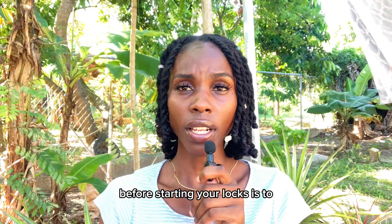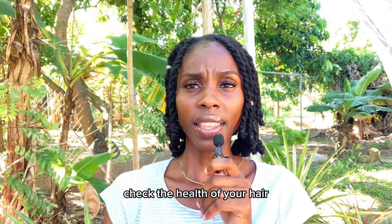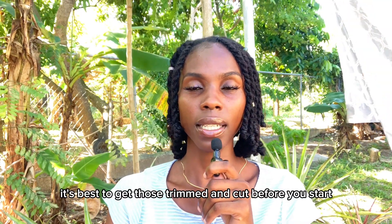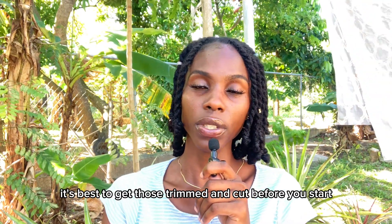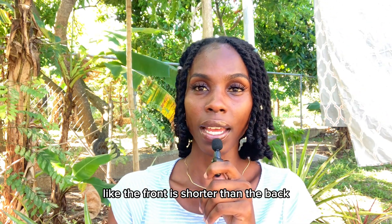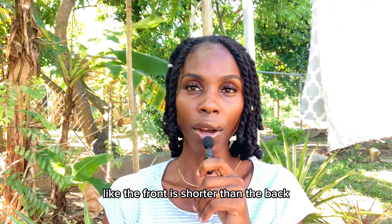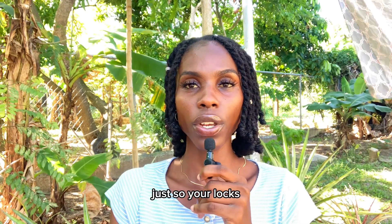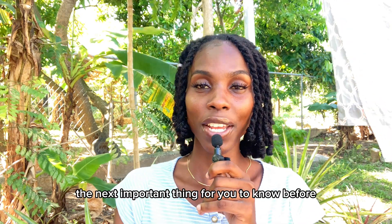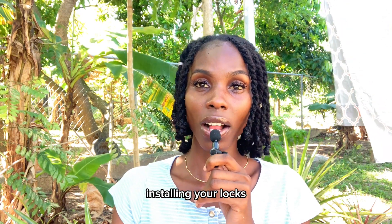The next important thing to check before starting your locs is the health of your hair. If you have bleached, colored, or damaged ends, it's best to get those trimmed and cut before you start. Also, if your hair is uneven — like the front is shorter than the back — address that so your locs are at their best health when you actually start them.